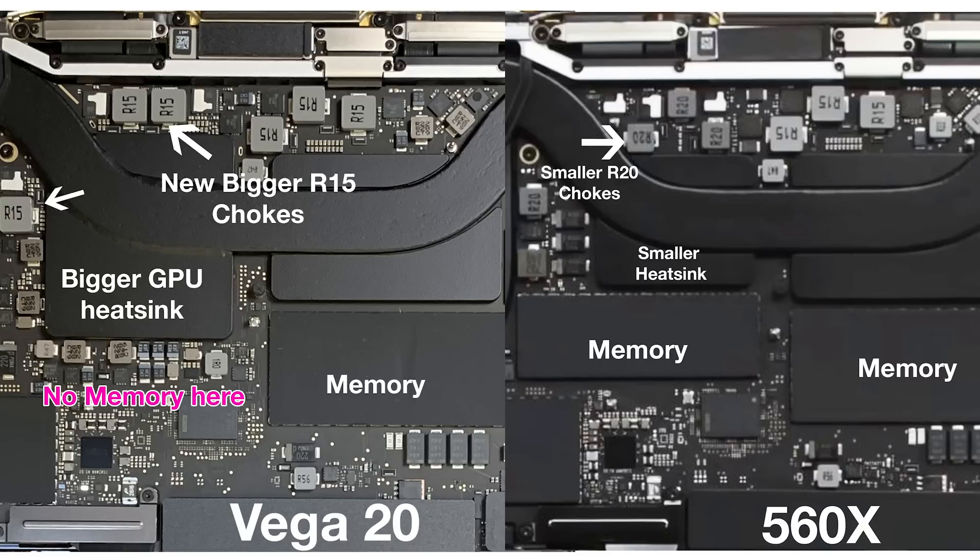The heatsink is bigger compared to the 560 model, taking up the space where the RAM was. So we should have better cooling — they've definitely done work on the heatsink, and they've got the cool-quiet feature. Looking at the chokes and MOSFETs around the CPU they seem the same, but around the GPU they're completely different. On the CPU the chokes say R15; the previous model had smaller chokes saying R20. The R15s are bigger and probably higher capacity — they can deliver more power, since the CPU can push over 90 watts in Cinebench.